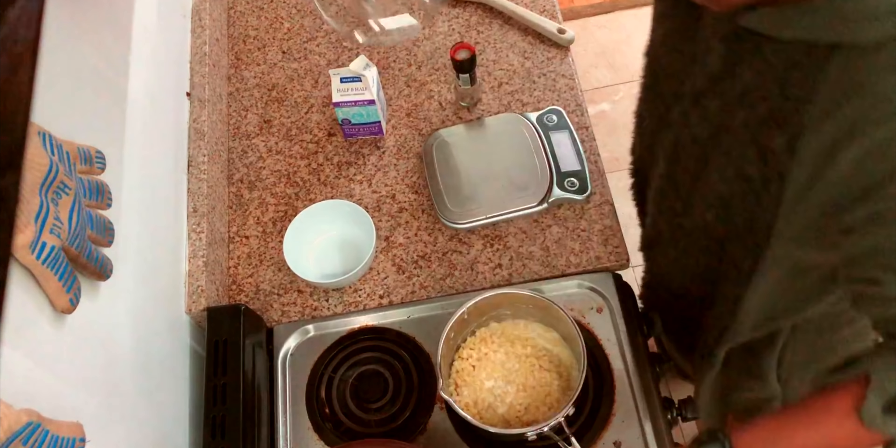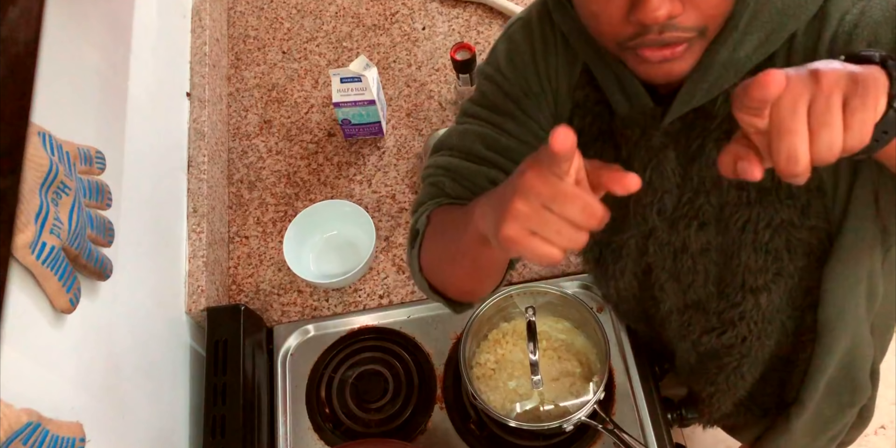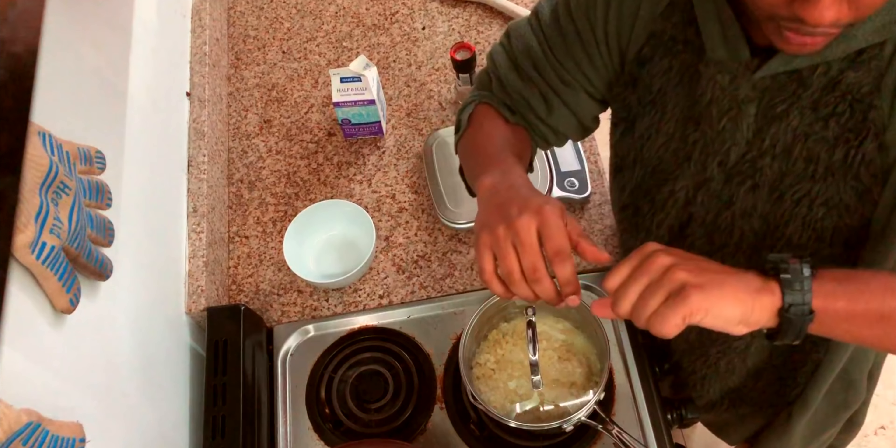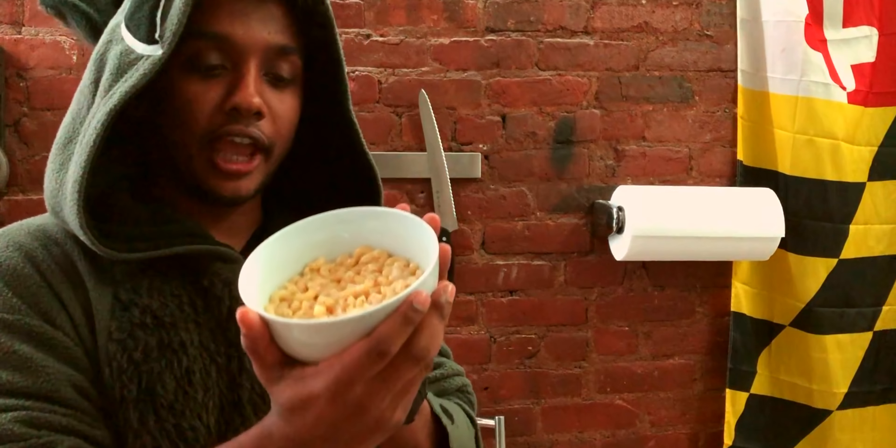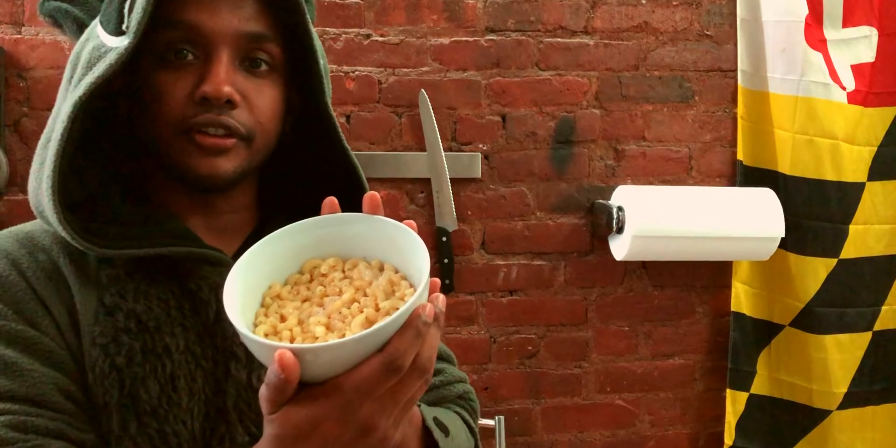Put the top back on. I'll show you what this looks like finished in a little bit — maybe 50 seconds. Hey the internet! So this is what the final product looks like. I'm pretty happy with the consistency of the cheese and the sauce.